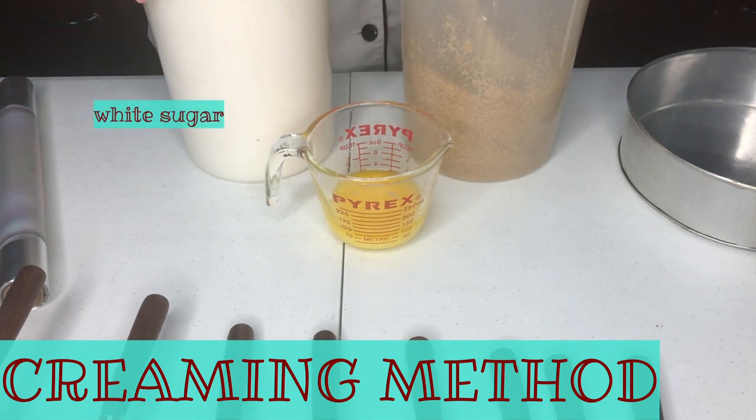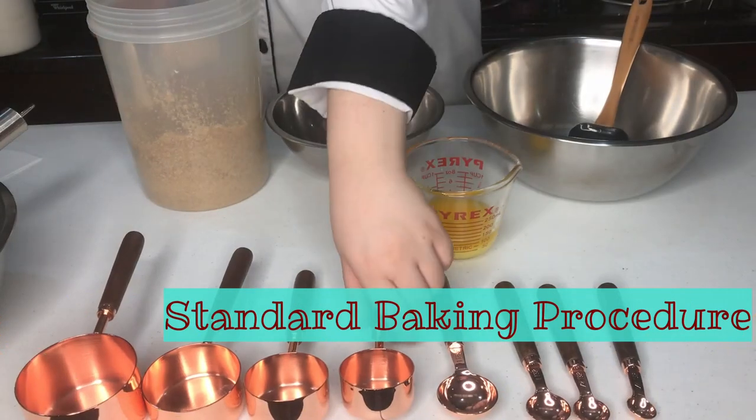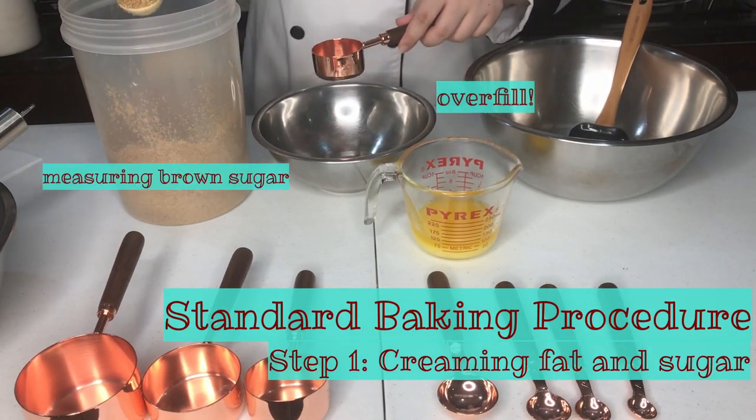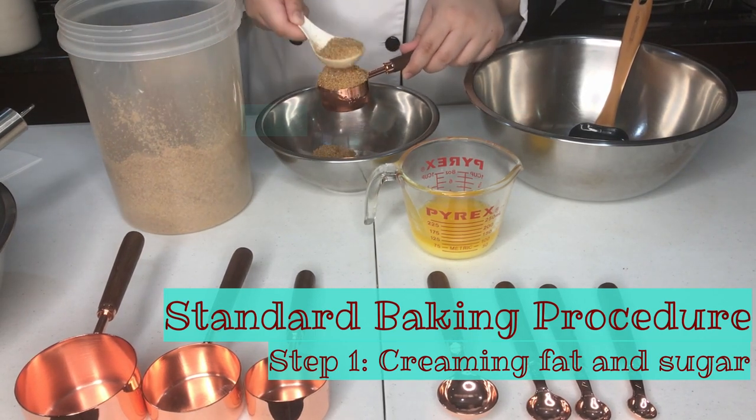The first step of baking is usually creaming. When we cream, we use sugar and butter or fat. When you measure brown sugar, make sure to pack it in. It contains moisture that needs to be packed in your measuring cup.